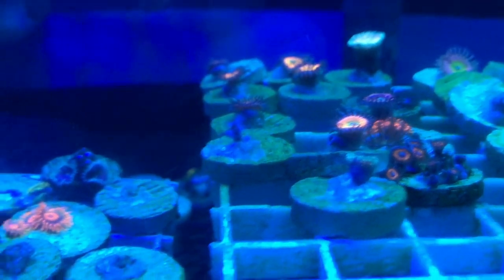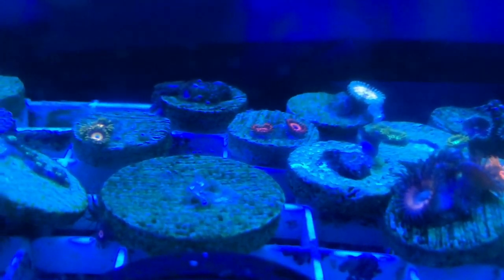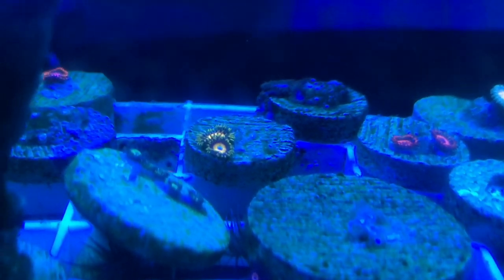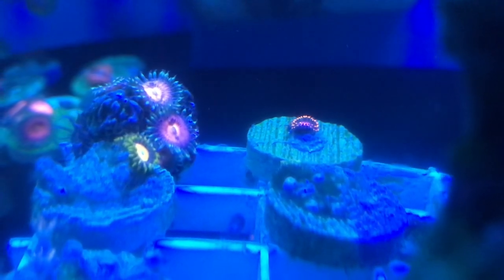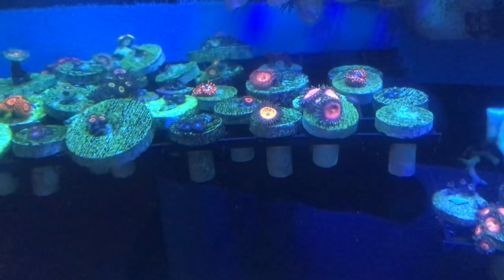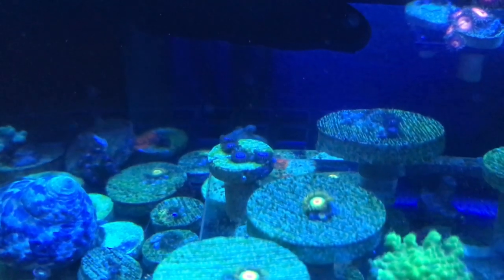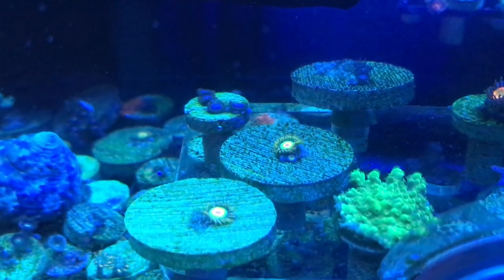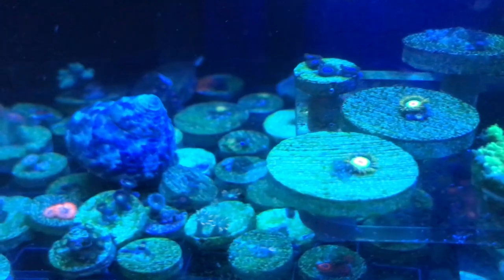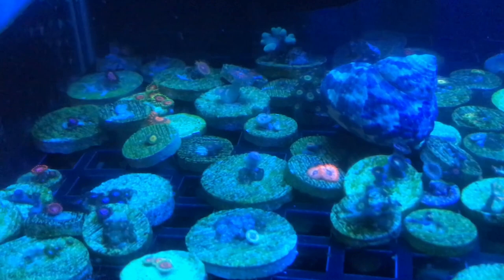So far this tank has been really, really easy. The only way I'm topping off is with a Kool-Aid jar — fill it up with RODI water and come over and fill it up. I do have an auto top-off, I just haven't hooked it up yet. I also have a protein skimmer but I'm still running this tank without one. What I am gonna do is keep doing 10 gallon water changes once a month — just keep it real simple and go from there.